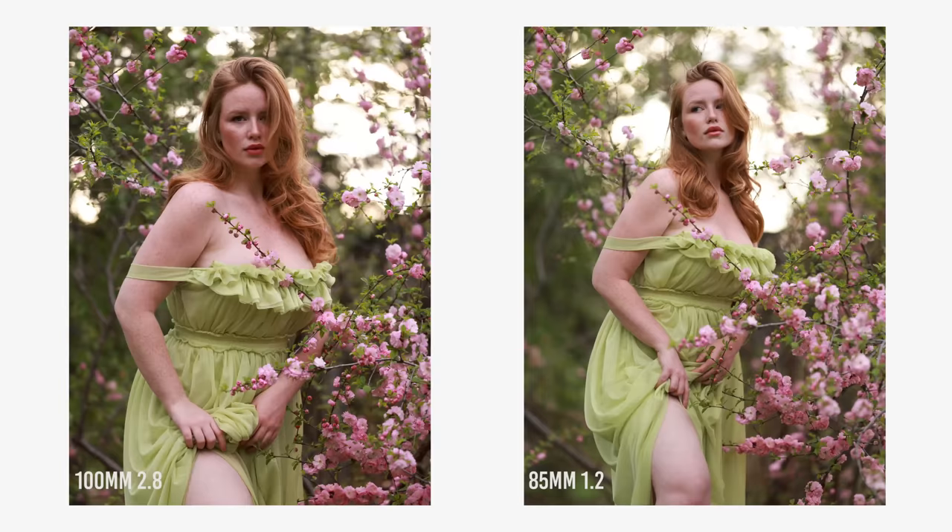Here's a little comparison of the two. Both are shot wide open — so f2.8 for the 100mm and f1.2 for the 85mm. I find the bokeh on the 100mm quite busy when you step back, so personally I prefer a faster lens here, but I know that not everyone loves a super blurry background, so let me know which one you prefer.